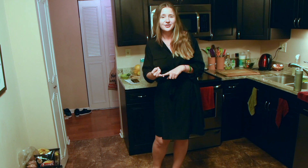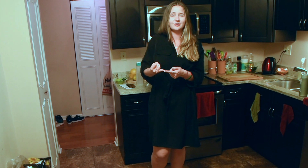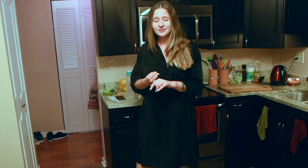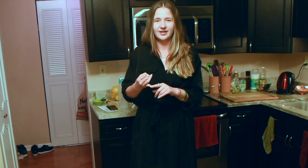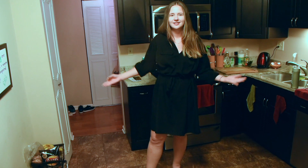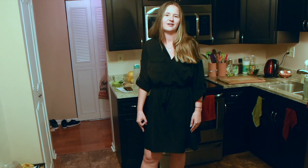Number one, it is way healthier for you than pretty much anything you could ever order at a restaurant. Number two, it is cheaper. Number three, it's faster than anything — like, even probably a drive-thru, I would say.